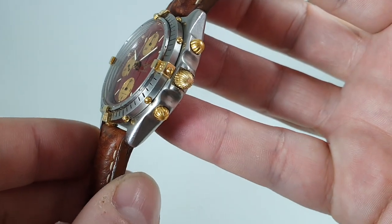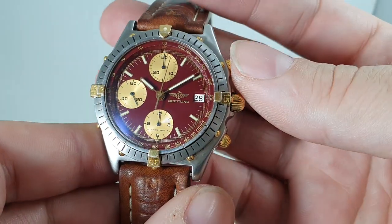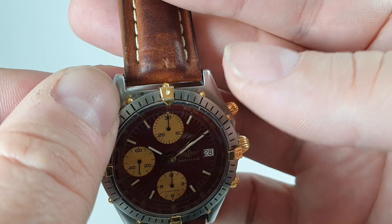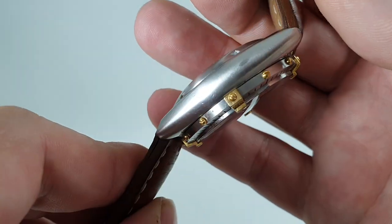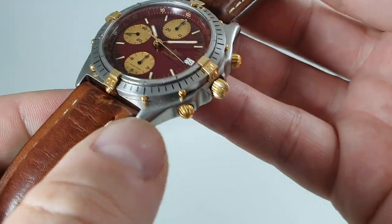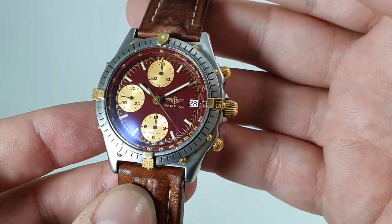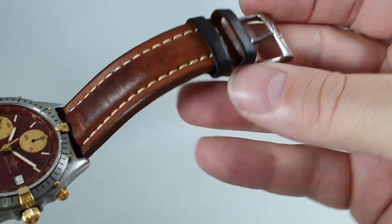Screw-down crown but not screw-down pushers, so water resistance was always a little limited. There is a small dark mark at the top, but otherwise the case is very good — pushers are good, all the screws are in place around the bezel, the overriders are right, and we've got the original buckle on as well.